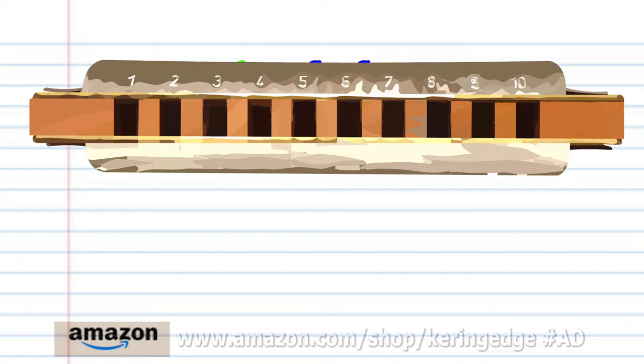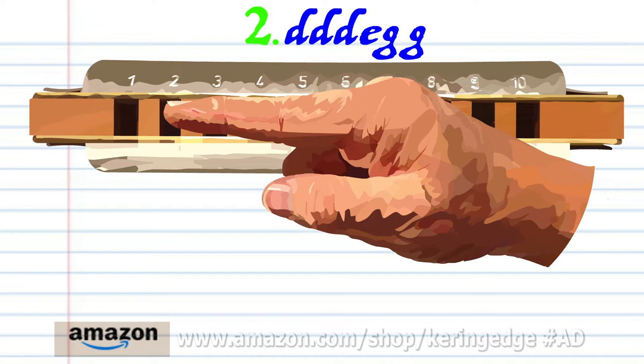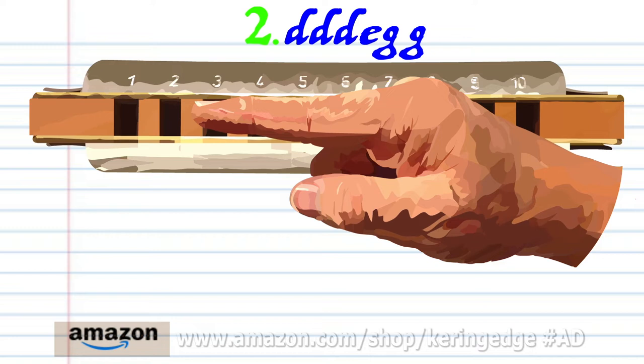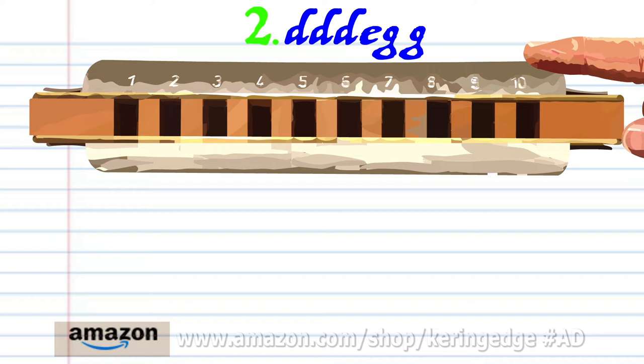For phrase two, breathe in through one three times, blow into two, and blow into three twice. Practice this until you end up with something that sounds like this.